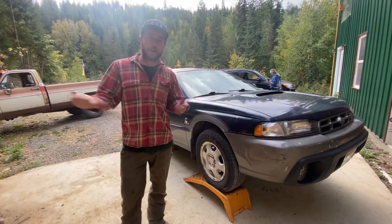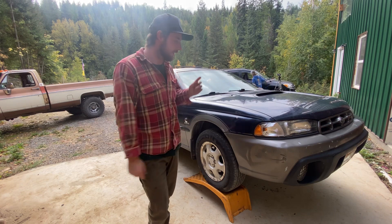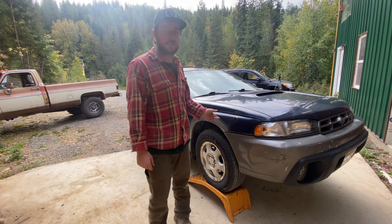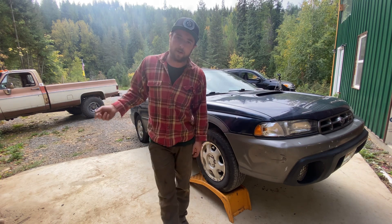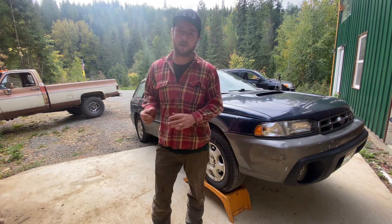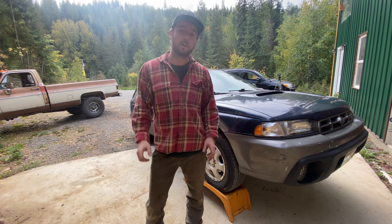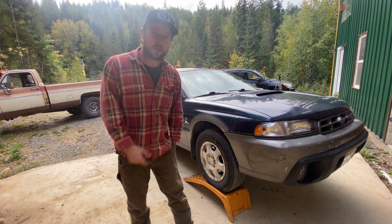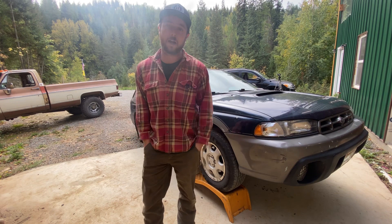Alright guys, so as you can see, we got a new vehicle added to the fleet here at the Homestead. New little Subaru — it's a '97 Outback Legacy. It's getting a little old driving the pickup around; it got terrible fuel mileage and the ride was just so bad. It actually has one-ton springs in the back, so the ride is just terrible. We ended up getting this thing for cheap. It has high miles — 190,000.